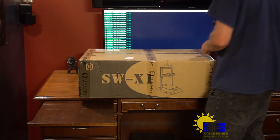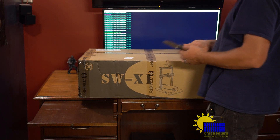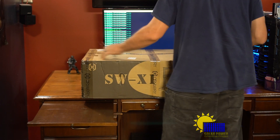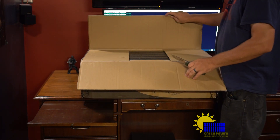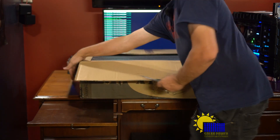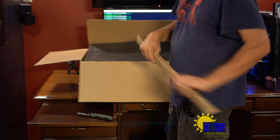Let's unbox this thing and see if we can get something to print. I'm doing a full unboxing experience for you guys. I have no idea what to say — let's throw this stuff under the camera.